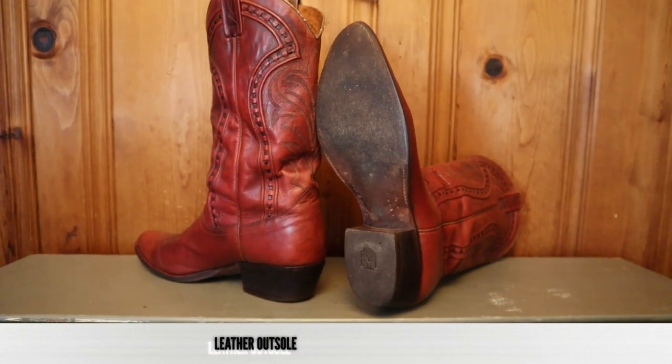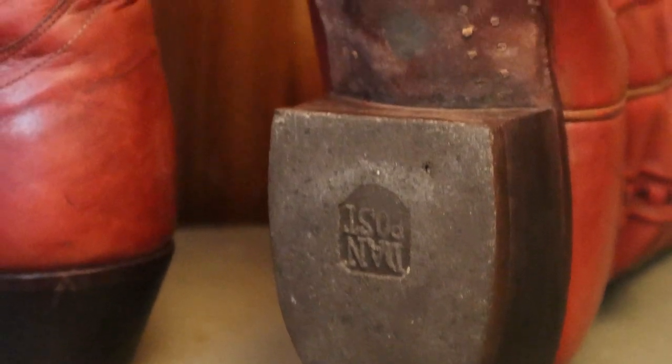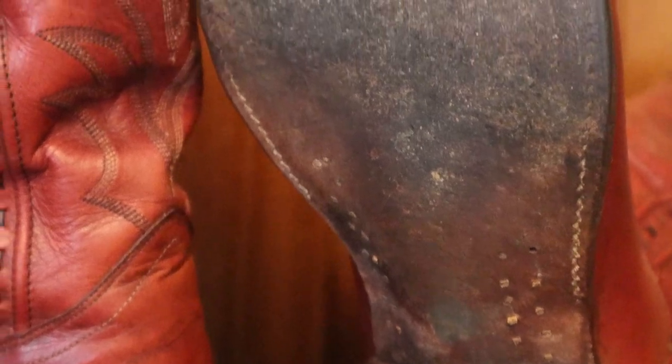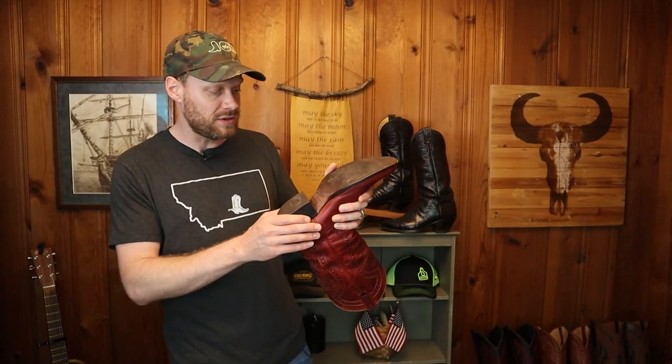For an outsole, we have a leather outsole, and you can see the lemonwood pegs alongside the shank. It's all lemonwood pegs — there are no brass nails, which is a superior quality to having any brass nails in there at all. You also have a rubber heel cap, and as I mentioned, this is the original outsole and heel cap, so there's lots more wear to be had. If you're looking on the secondhand marketplace, make sure you are looking for boots that have an original outsole and heel cap so that you can get as much life out of them as possible.